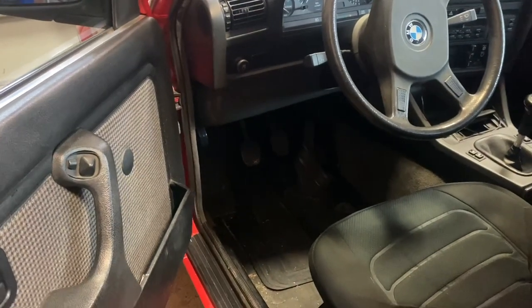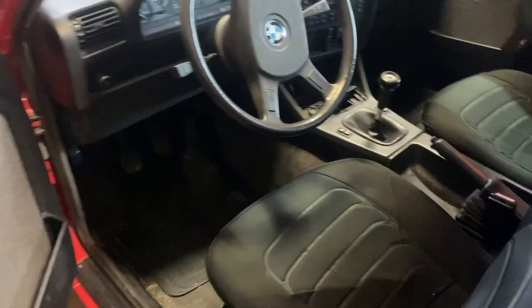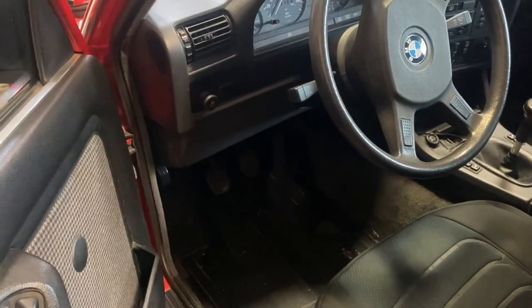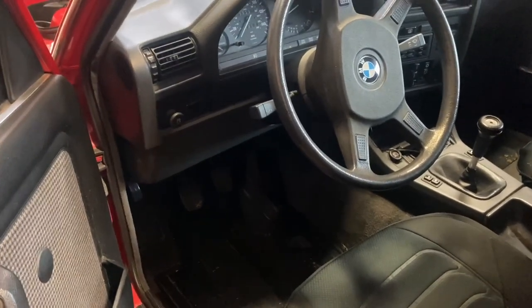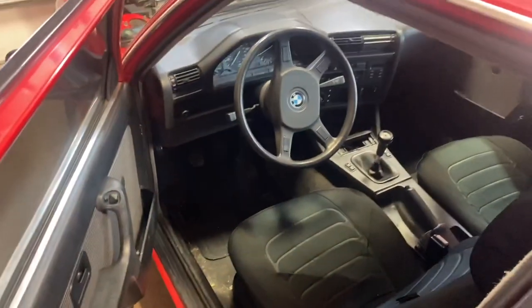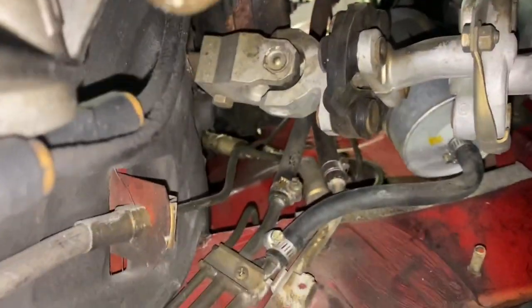It's possible just the slave failed, but you always want to do cylinders in pairs. It still has an early knee bolster — incredible. Nice houndstooth, unfortunately the seats are not in excellent condition. Just a couple of plastic screws to get that trim panel off. We'll get the car up in the air and start working on that clutch line.